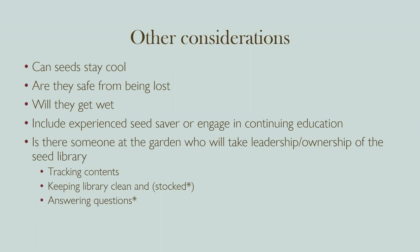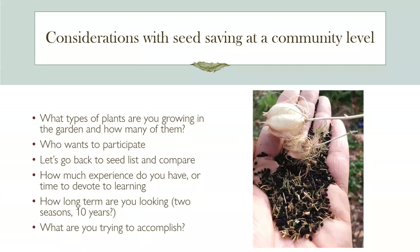Other considerations: at your location, do you have a cool place to store seeds? Is your seed library likely to get wet or lost? It's great to include experienced seed savers and engage your community garden or school garden in continuing education through the Master Gardener Program. At a school or community garden level, it's important to have someone who will take leadership or ownership of the seed library — do some tracking of contents, keep the library clean and stocked, and answer questions. The Master Gardener Program is happy to be technical assistance for someone willing to take that leadership role.